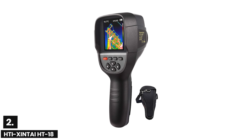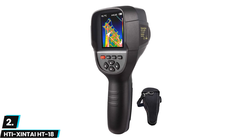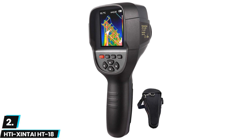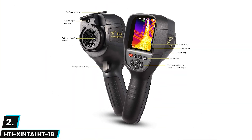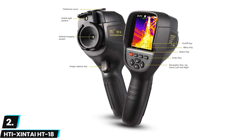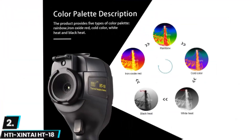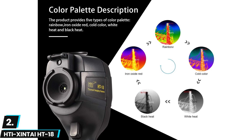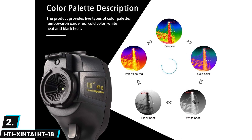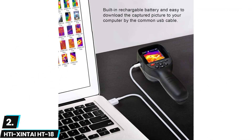At number two we have the HTA Shintai HT18, built from premium quality materials for a long-lasting and reliable product. Some of its best design features include a protective thermal sensor cover and a built-in screen protector, keeping the camera in shape even in tough situations. The HT18 feels good in the hand with a comfortable handle, and it's lightweight enough to be easily taken anywhere.